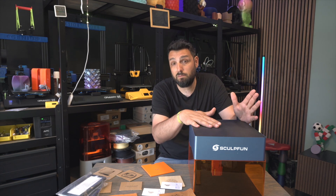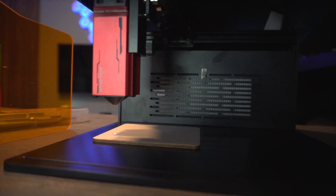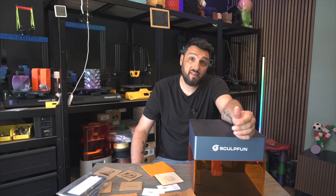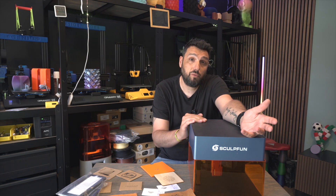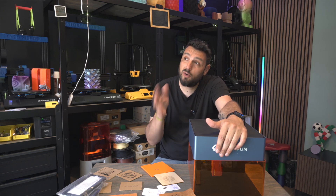Of course it depends on the surface you want to engrave, but I've done tests at very high speed and you'll see them in a moment. Let's address the elephant in the room — who is this machine made for? Who is the audience?